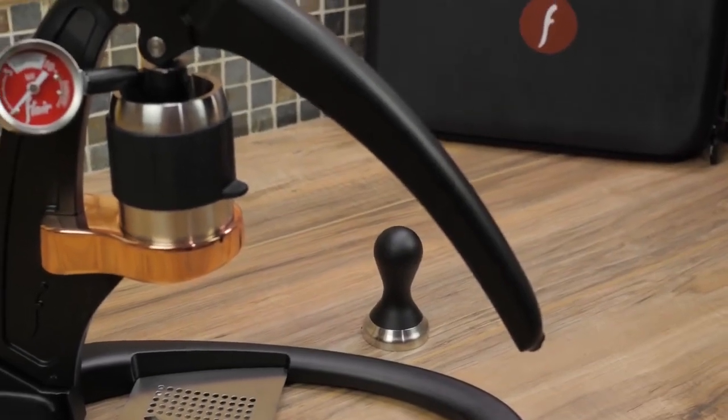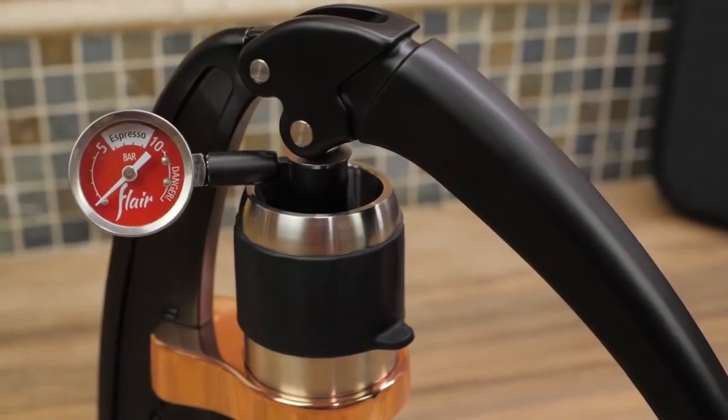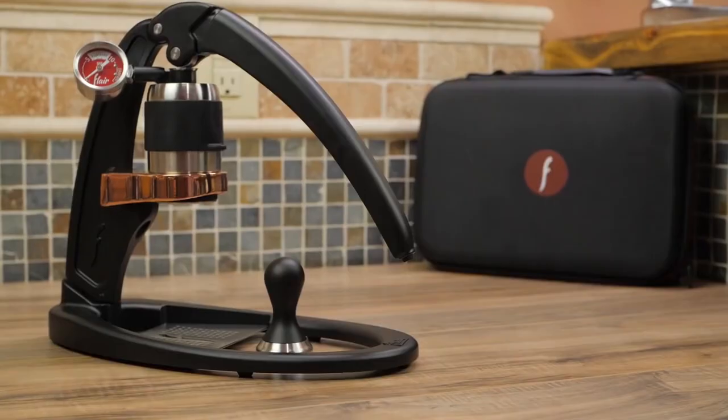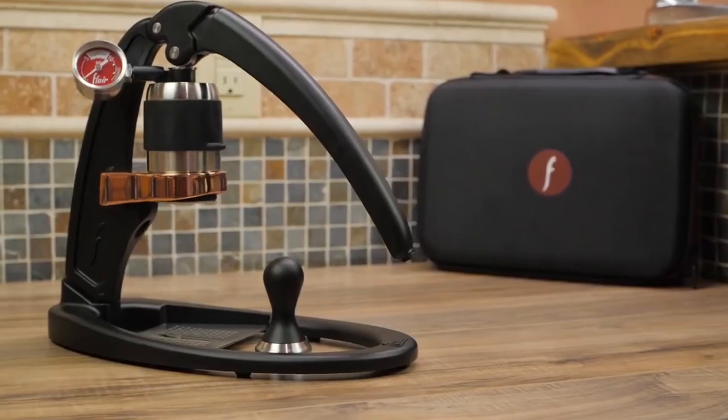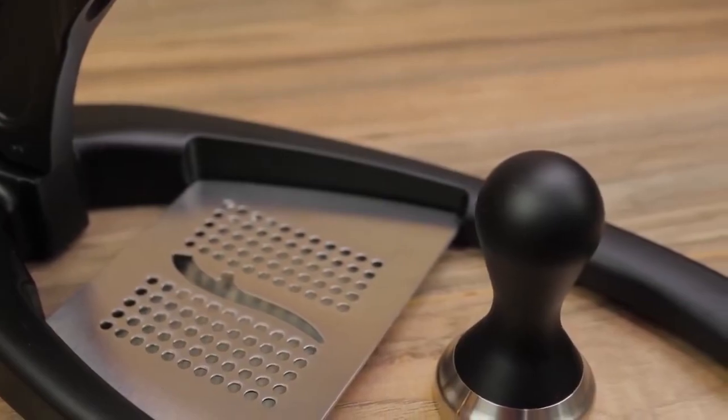The Flair Manual Espresso Maker is a sleek, hand-powered espresso maker that creates enough pressure to mimic a top-of-the-line electric espresso machine. It costs a fraction of what a typical espresso machine would cost, and it's powered completely by hand.